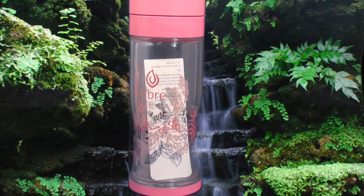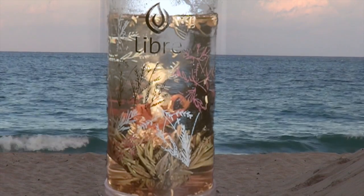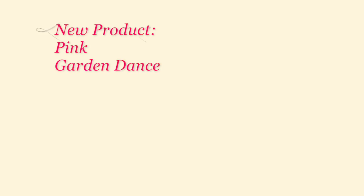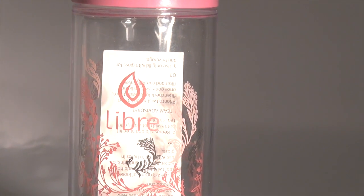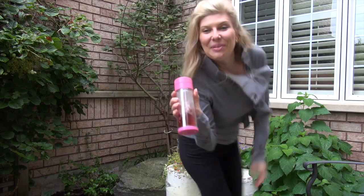By popular request, we've added Garden Dance Pink. Relax and enjoy a tea moment today. Libra Life.